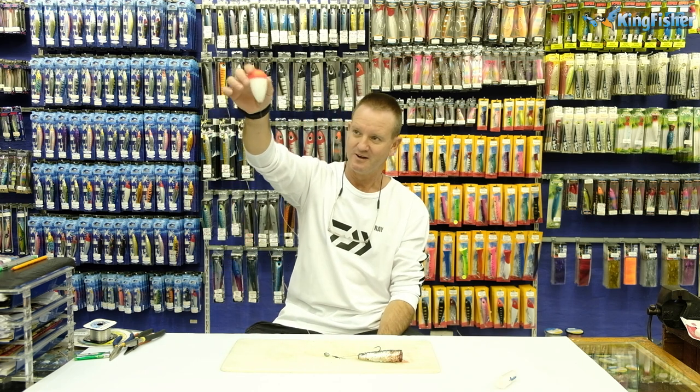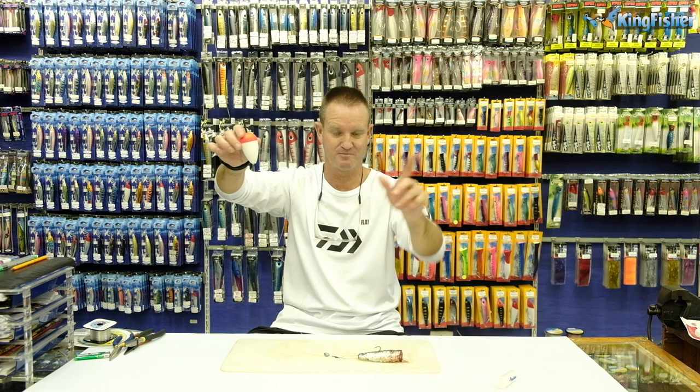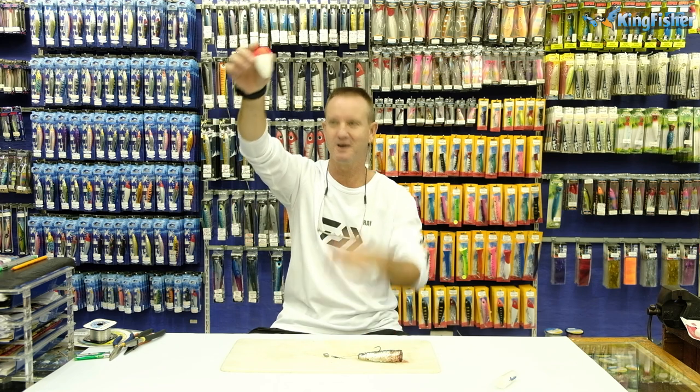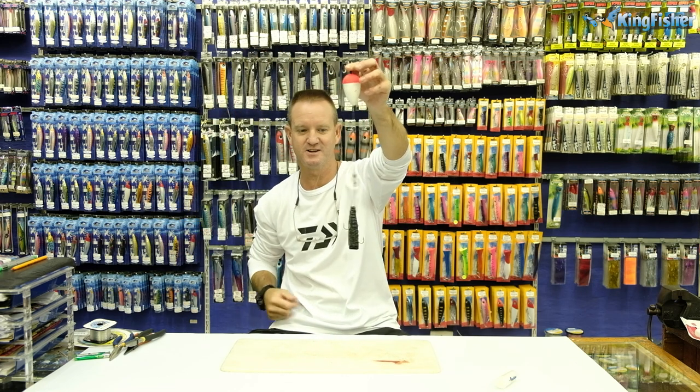So again, to run through it: the float will just basically float along, you don't get stuck — bonus! It's easy to bait up — bonus! And it's easy when the fish bites; you know when it's biting. That's what makes the top bung so successful here in KZN.